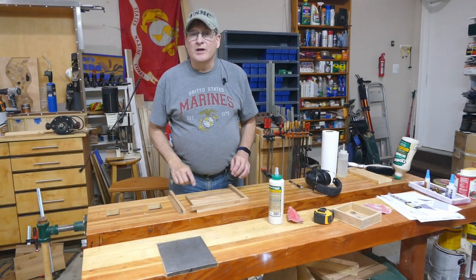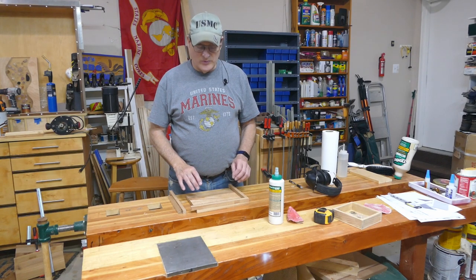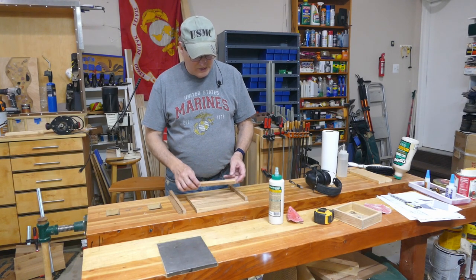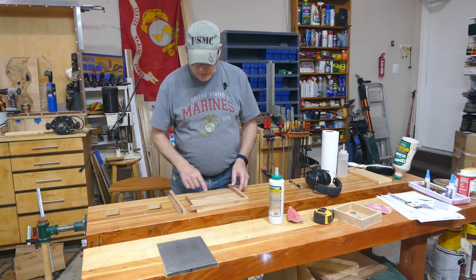It's been a couple hours. Glue's dried. Now we want to put on the side rails. All I've done here is cut off a couple of 5/8 by 5/8 little pieces, and I'm going to glue those in place around the edge.